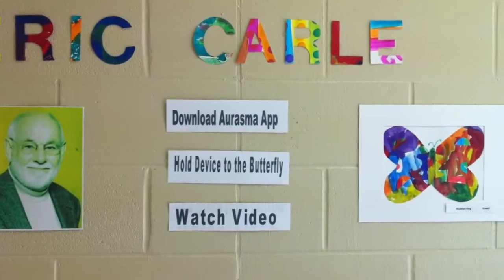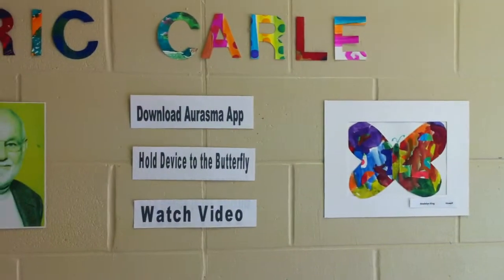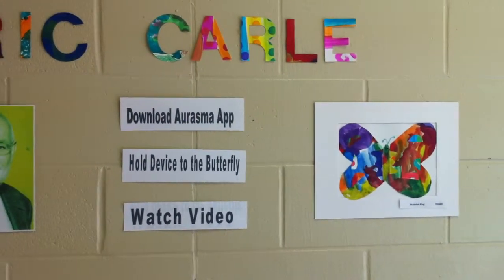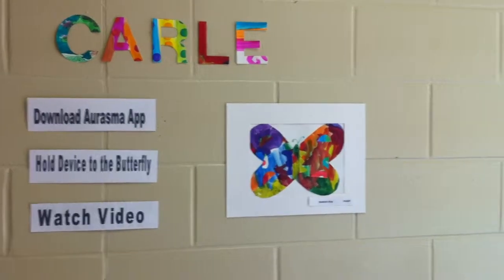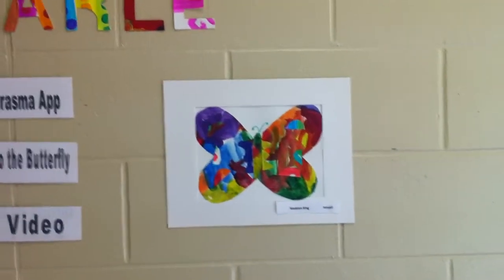I also have a picture of one of the students' work where you can use an app from your iPad or iPhone called Aurasma. Pretty much you download it, hold it up to the picture, and a video comes up of the student talking about her work. So it's pretty cool.